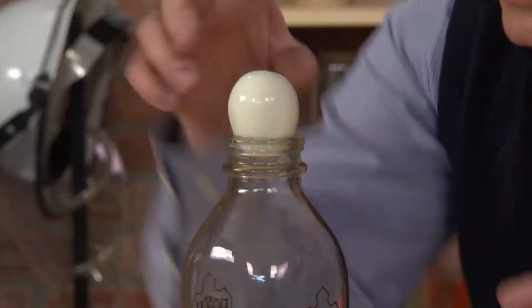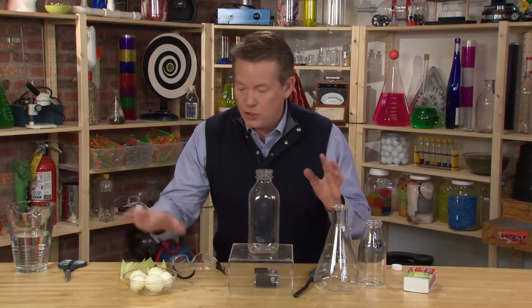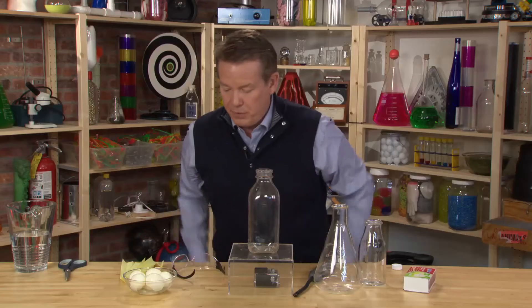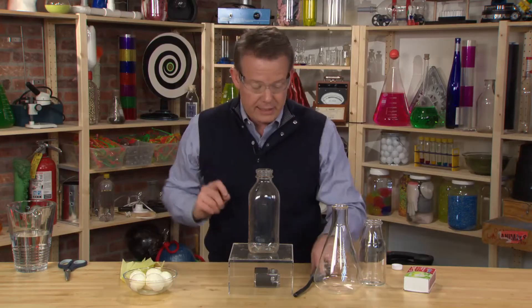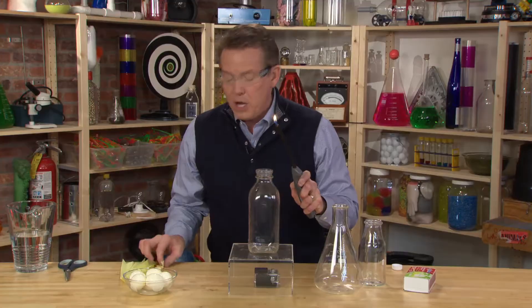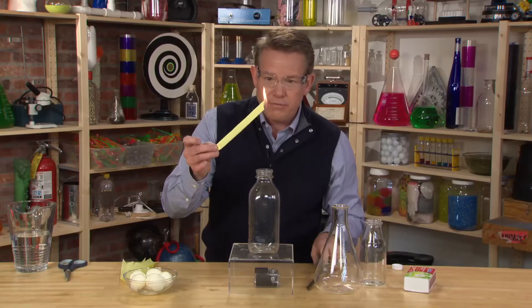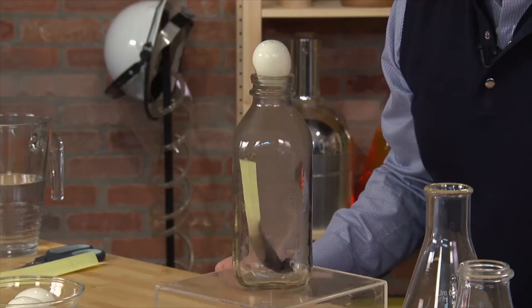Let's see if that hypothesis holds true. I've got my eggs here, shelled. I've put a little water on the eggs to help out. I've got a piece of paper that we're going to light on fire, safety glasses, and the striker. Strip of paper is on fire — this goes down into the bottle and starts to burn. Now the egg goes on top like this.